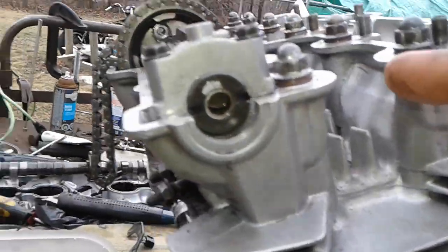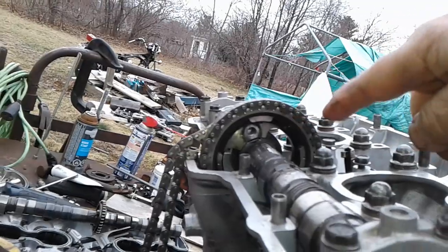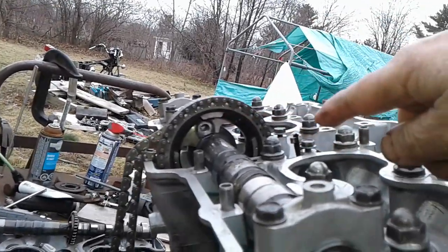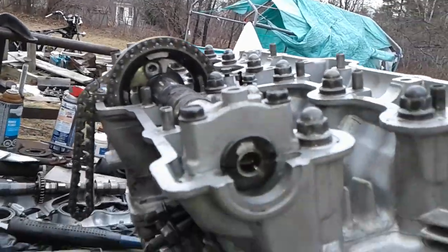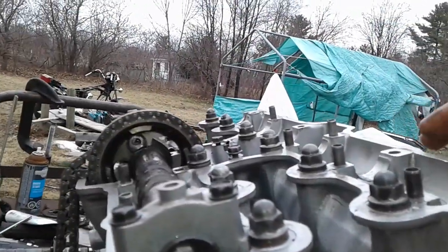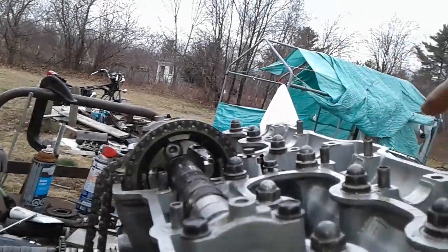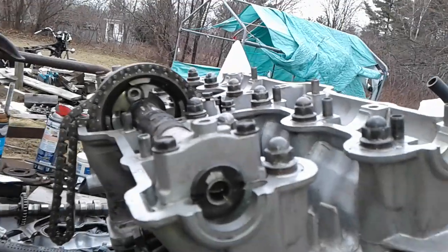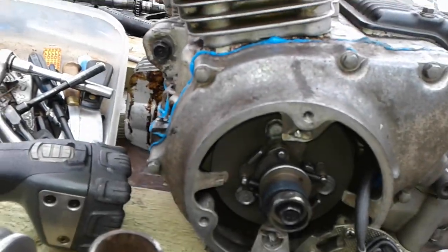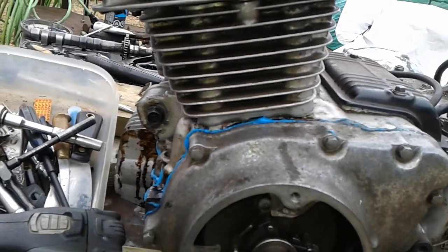Turn the crank to top dead center and then I can move it a couple teeth to get the bolt holes lined up again. Then I can throw the other cam back in, because trying to take slack out of that short chain and messing around — that's too much hassle. This is just easier. I'll pause for a second, do that, and then I'll show you just how far out I am.